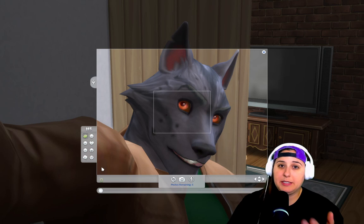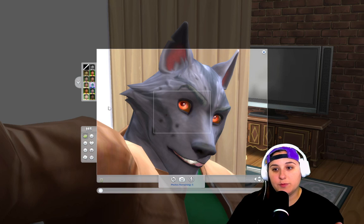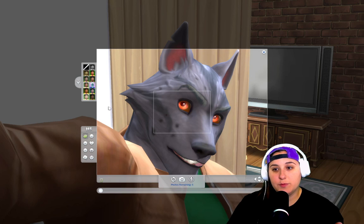Having your sim take a selfie allows for your sim to take a really close-up picture in different poses. You also get different filters. You can do gray, sepia tones, understated, white vignette, warm, and so on. I like to choose bright as my filter.